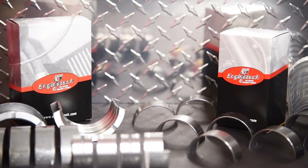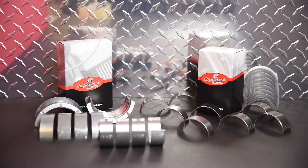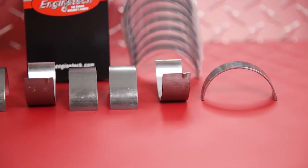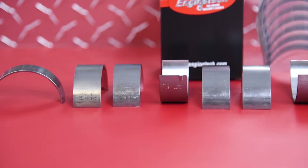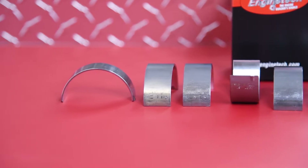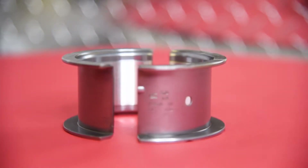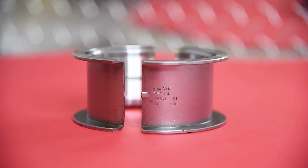Engine Tech's rod and main bearings have been the preferred choice of engine rebuilders for over 25 years. Engine Tech Rebuilder rod and main bearing sets are made of high quality alloys based on the application requirement. There are two basic bearing types: copper tin lead with steel backing, as well as aluminum alloy bearings.